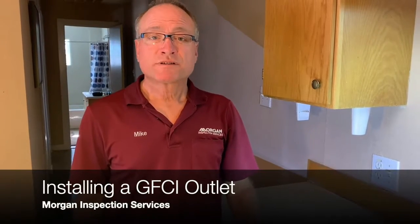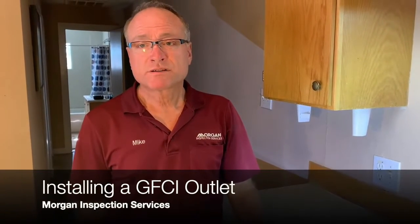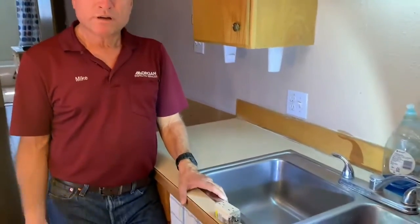Hi, I'm Mike with Morgan Inspection Services. One thing that we see during home inspections quite often is missing ground fault circuit interrupters. These are designed to help prevent someone from being electrocuted and they're particularly needed around wet areas such as sinks. I'm going to show you today how to install one.